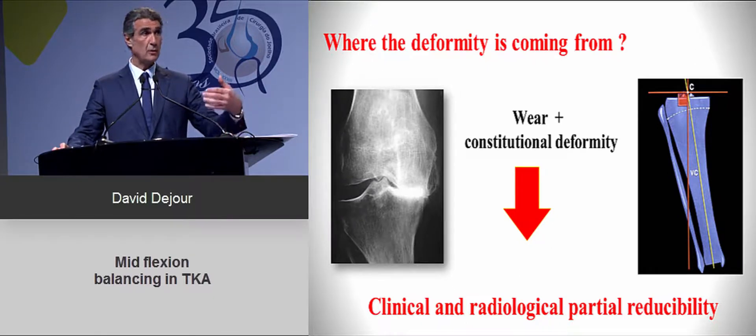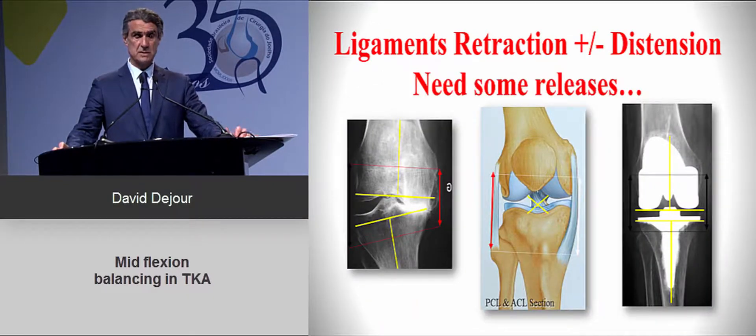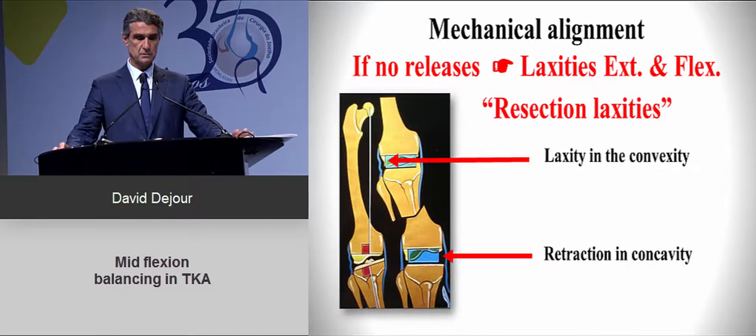When you perform the clinical exam or observe the patient walking, you will see asymmetrical varus or valgus thrust that cannot be reduced on testing. This leads to retraction and distension requiring releases to achieve good balancing. If you use mechanical alignment with orthogonal cuts, you will be too tight on the concave side and need releases, but sometimes orthogonal cuts cause resection laxities because you had to cut more to achieve alignment.